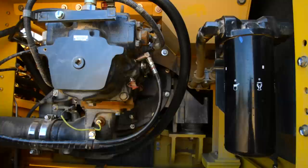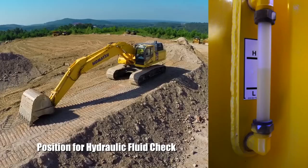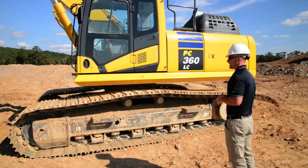Inside the pump room, mostly visual checks — looking at our lines, looking at our connections, making sure we don't see any obvious signs of leaking. A couple of fluid level checks we can make while we're in here: one is the windshield wiper fluid, and also the location of the sight glass for the hydraulic fluid. Once we're finished here, we'll step back and do the same undercarriage checks that we did on the other side of the machine.